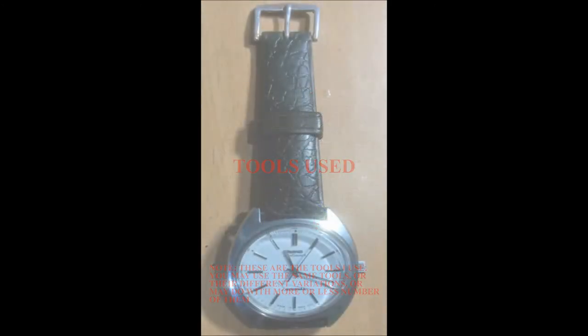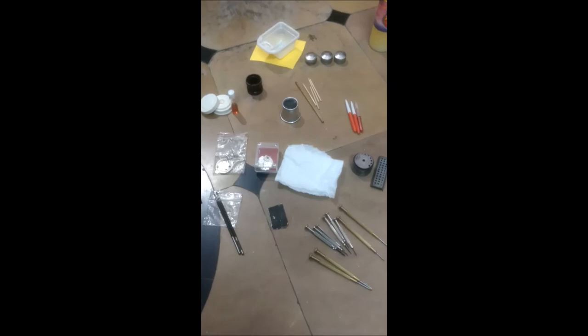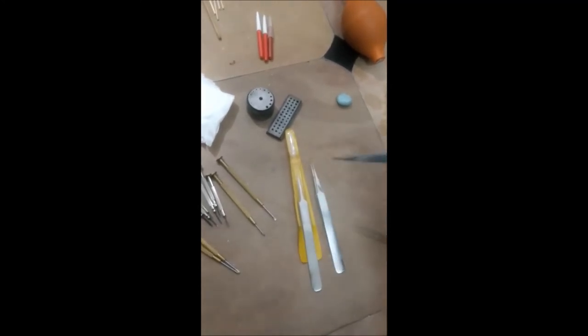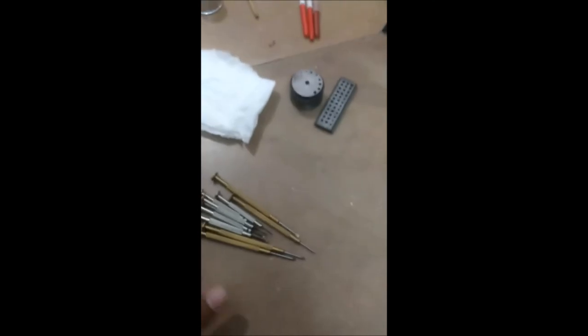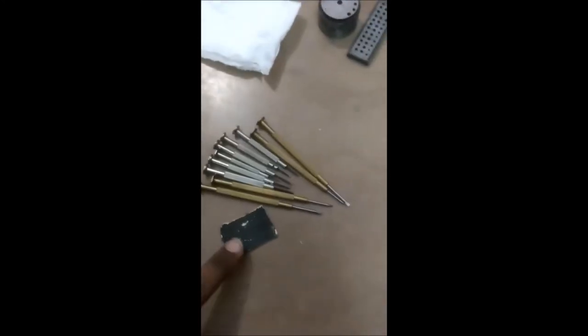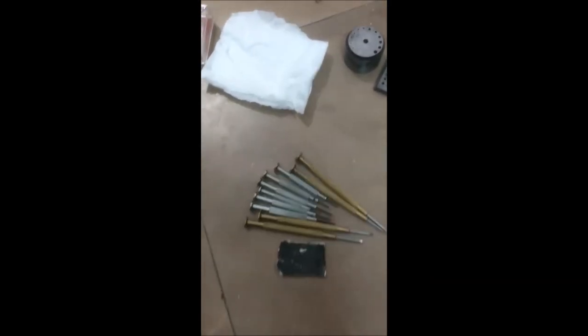Now I am going to briefly discuss the tools used. Some of these items are must-haves, some are optional. First, the tweezers — it is better to have multiple tweezers. The two fine ones I use for repair work; another fine one I use to dip parts in solution and remove them. The screwdrivers are a must-have; better to have different sizes. I also use a piece of sandpaper to sharpen them, and the same holds for tweezers — you may need to sharpen them often.